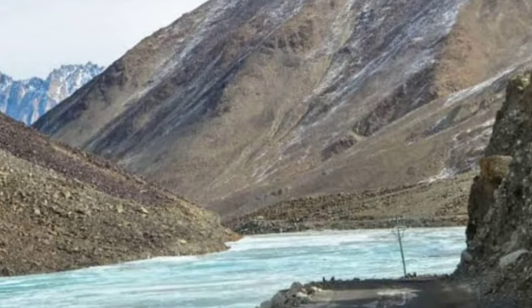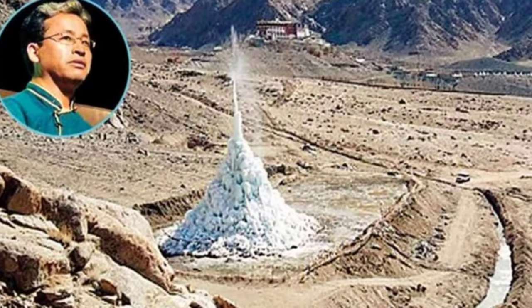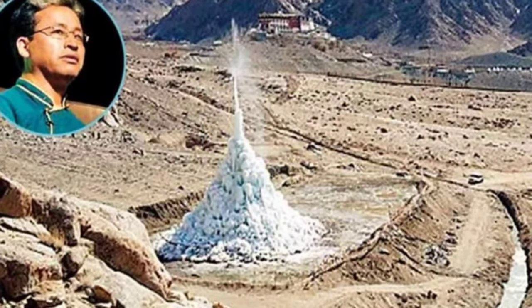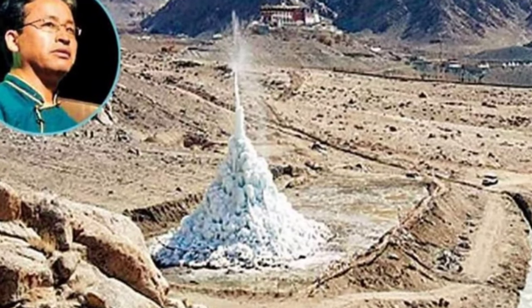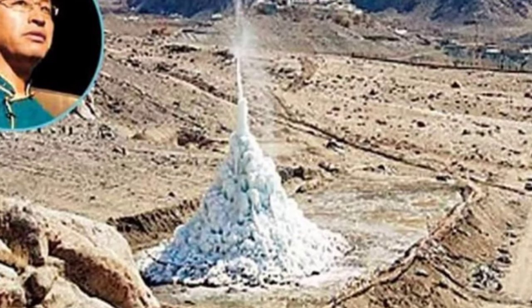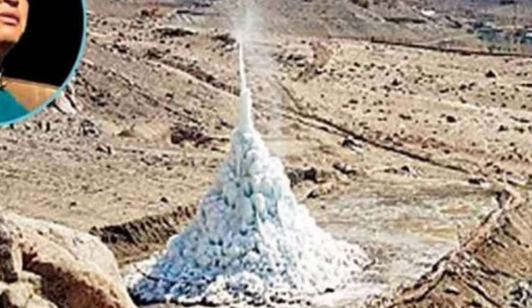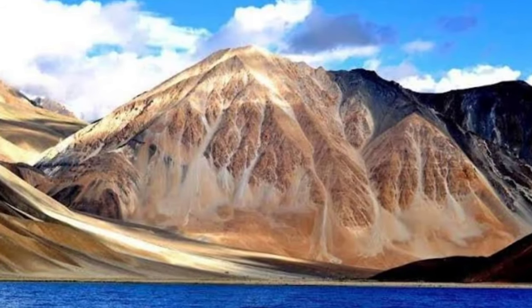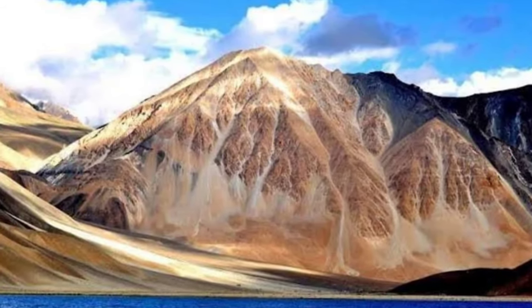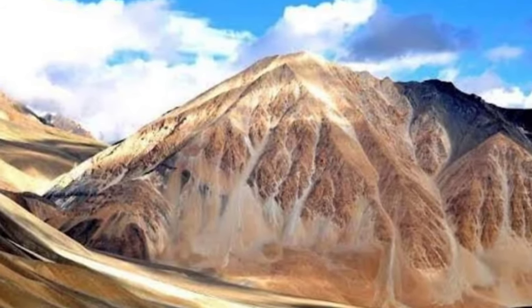In October 2013, Sonam Vangchuk created the first prototype — a 6-meter ice stupa — by freezing 150,000 gallons in Leh without any shade from the sun. Water was piped from upstream using gravity. Electricity or machinery was not used for pumping water. The ice stupa did not melt fully till 18th May 2014, even when the temperature was above 20 degrees Celsius.